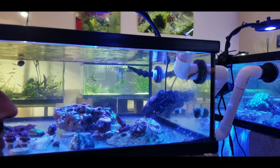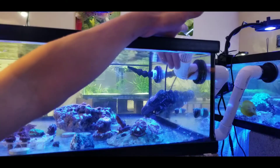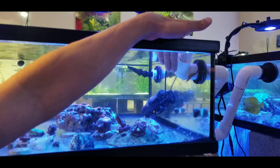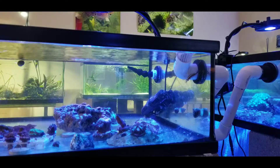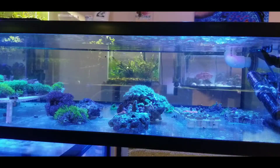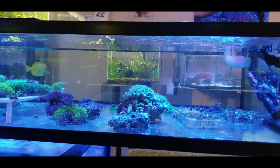I don't know if you can see it very well, but there is the skunk cleaner shrimp right here. He's in there sticking his antennae out, trying to get fish to come over to him. And there we got our yellow tang — he's just over there patrolling the tank, looking for algae to eat.